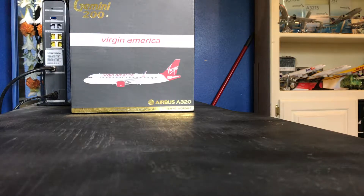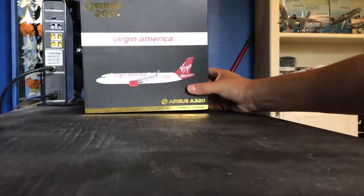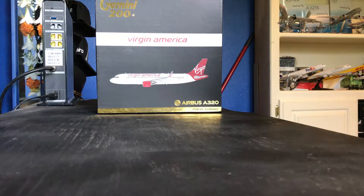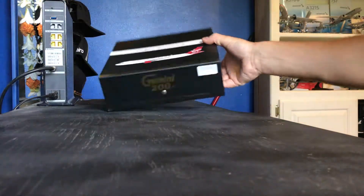I decided to go ahead and get a Virgin America model before they completely disappear. I think we still have Virgin America flying around with the Virgin America livery, but it's actually Alaska Airlines now. That's the reason why I wanted to get this model. The box looks in really good condition — this is a previously owned model.